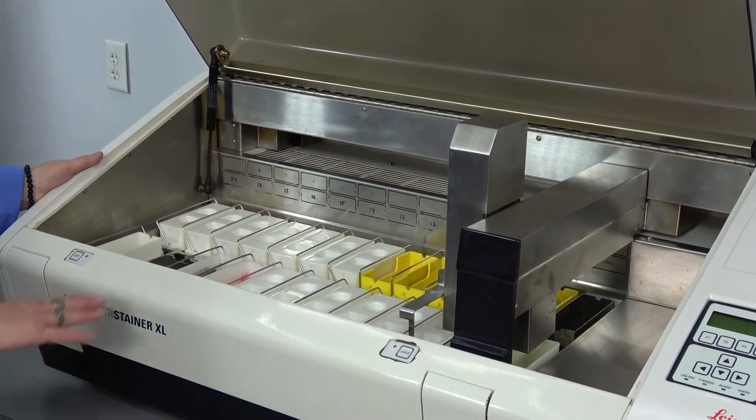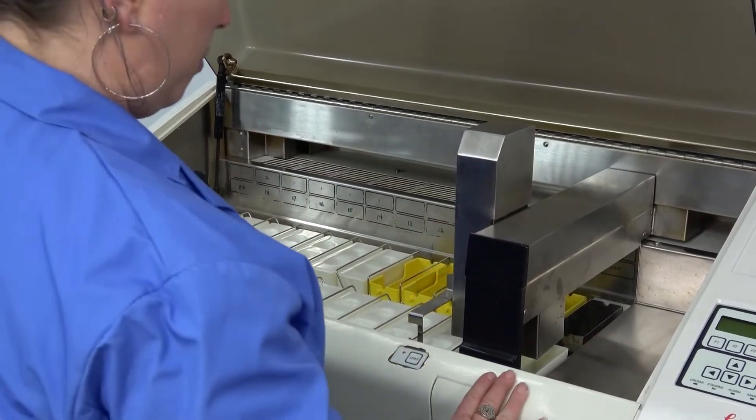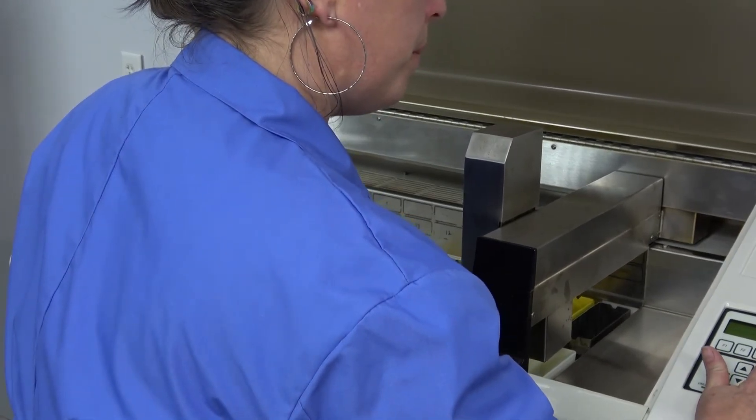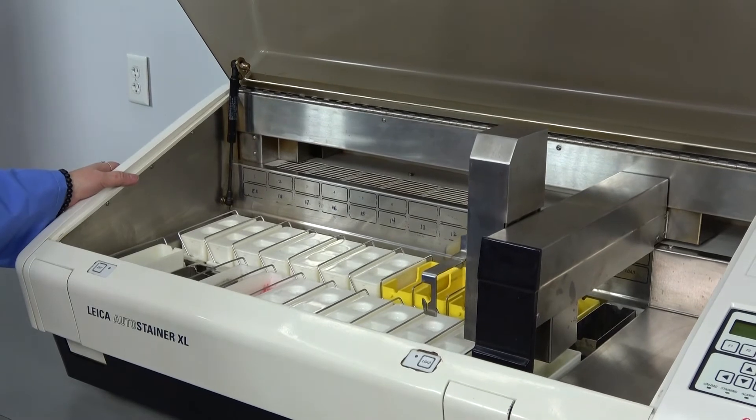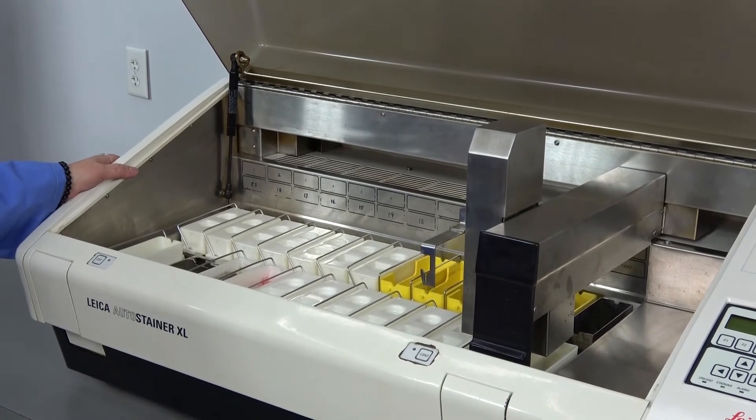You can exit out of this procedure at any point in time and it will pause in case of a power failure. It will also pick back up when the power starts back up again.